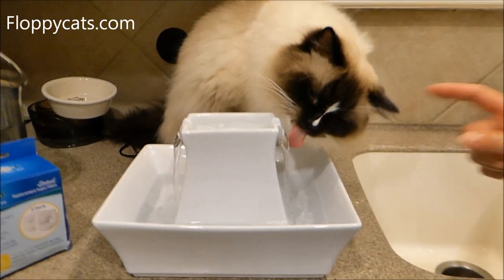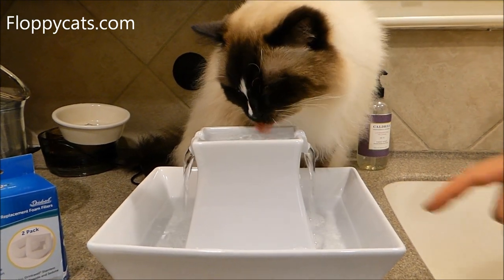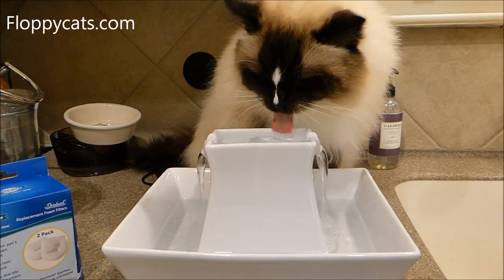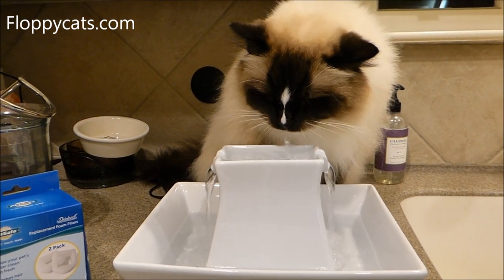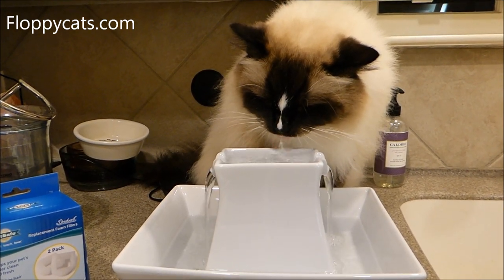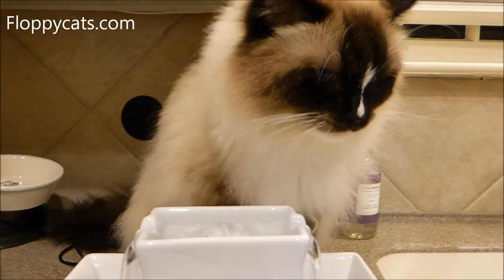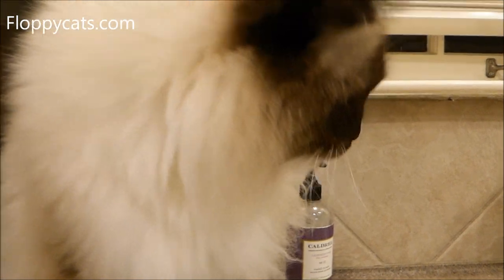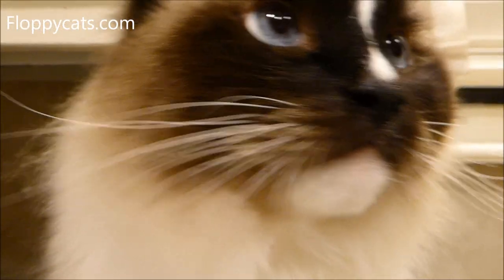Also, it didn't have a lot of splashing except for when Charlie's licking — it doesn't splash on its own, only when the cats are drinking out of it. Thank you so much for watching. If you have any questions, please don't hesitate to ask — I can always reach out to PetSafe for answers. We will see you next time.